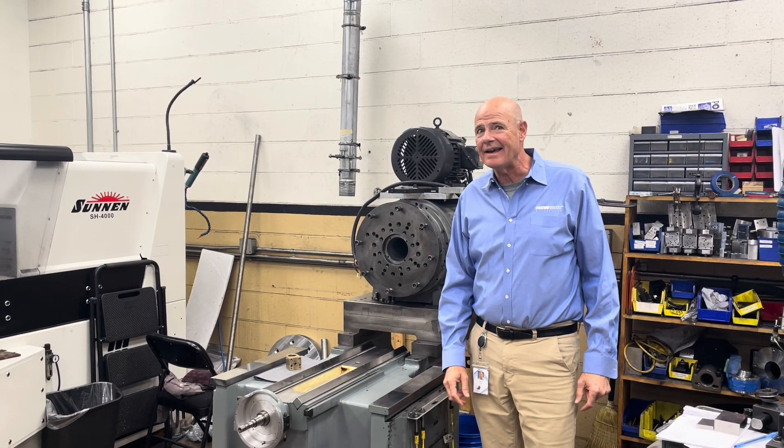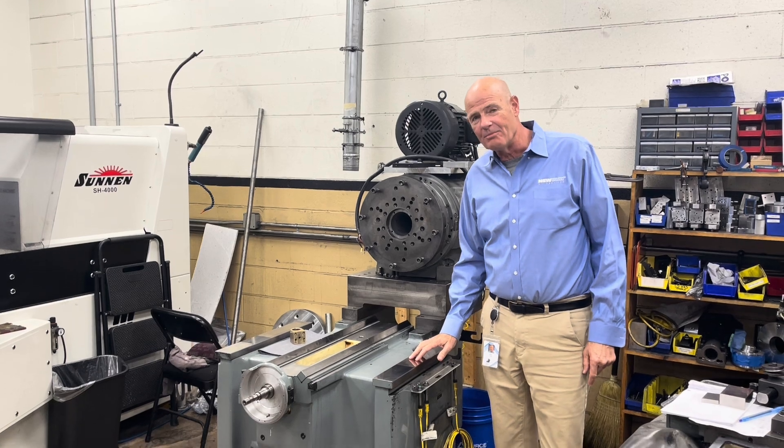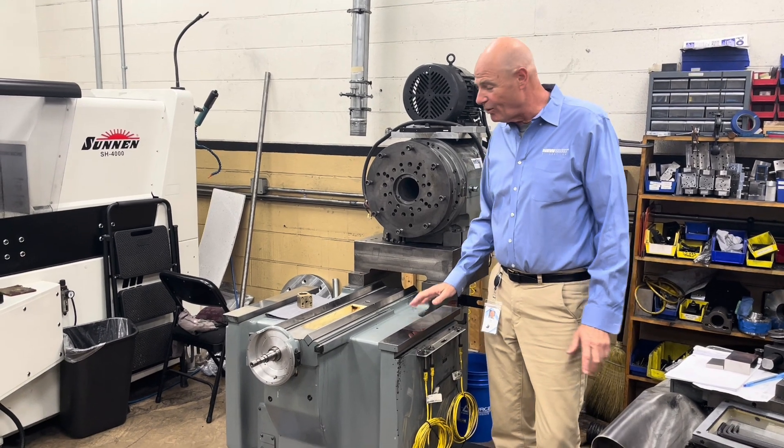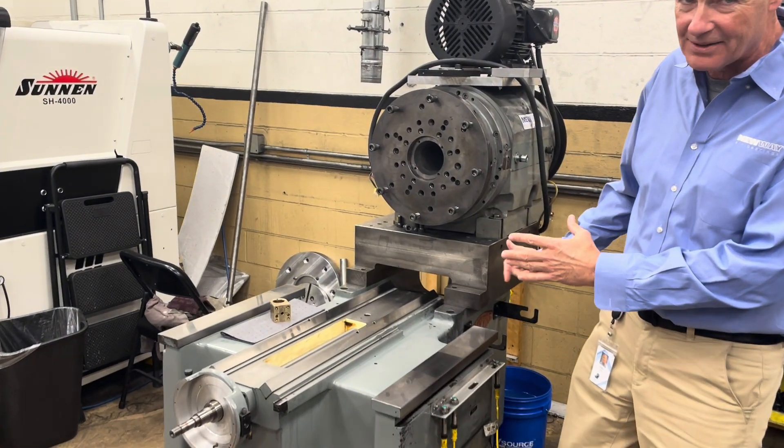I'm Drew Devitt here at New Way Air Bearings, and we are taking apart one of our Moore number three jig bore bases that have been retrofitted with porous carbon air bearing spindles.